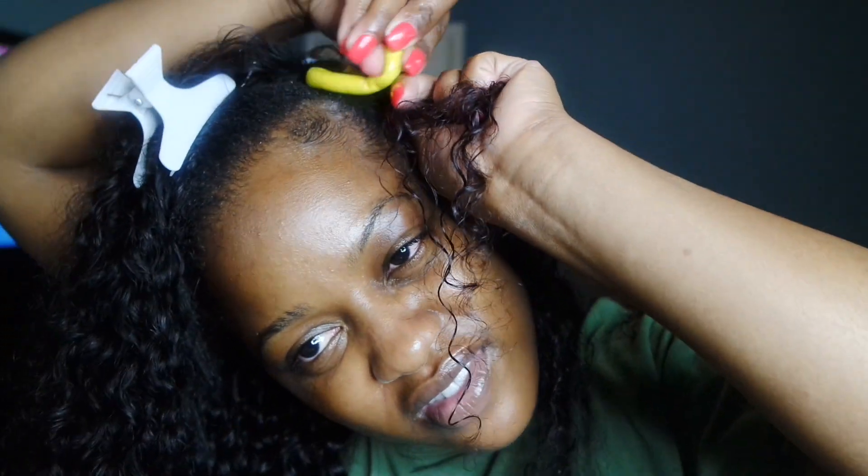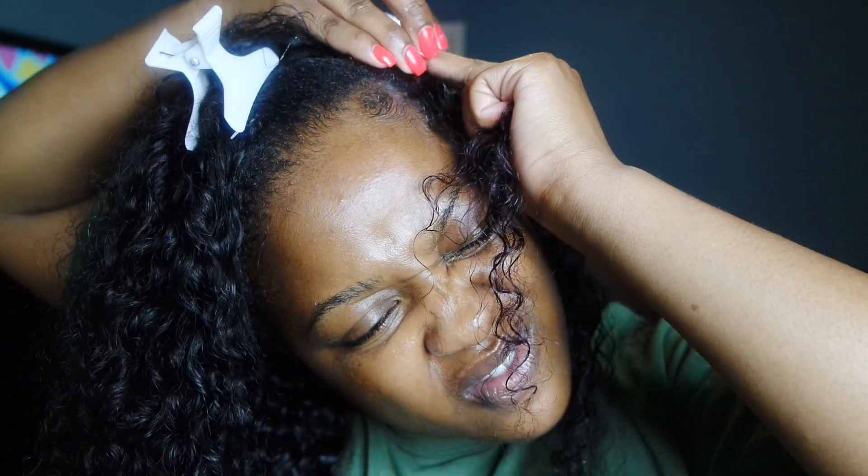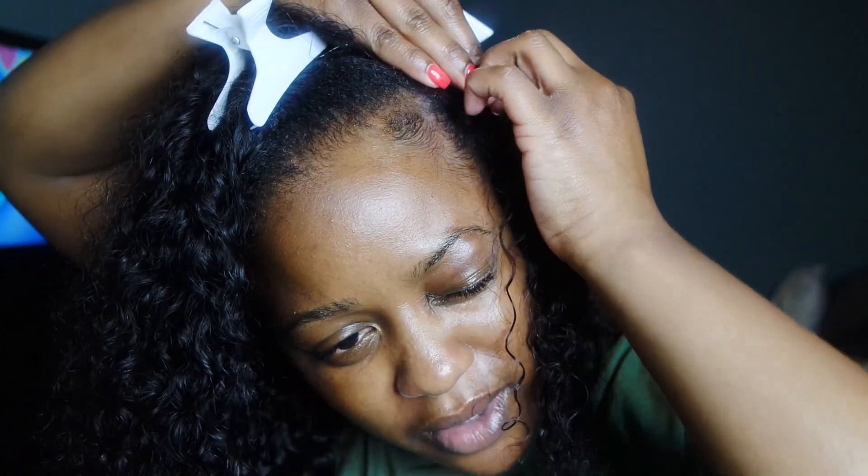I kind of prefer the way the perm rod looks; however, the flexi rods are easier and more comfortable to sleep in, but they do give you a similar look.